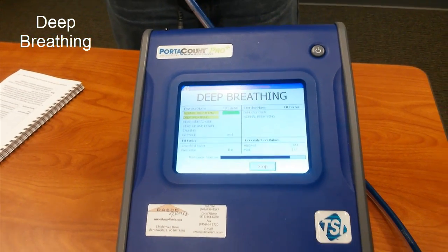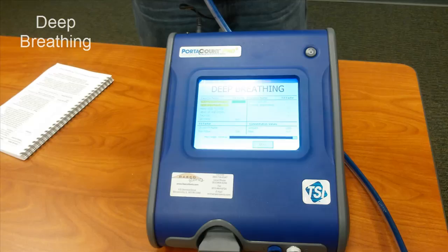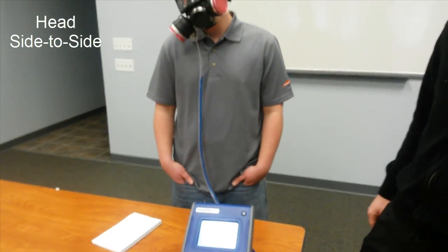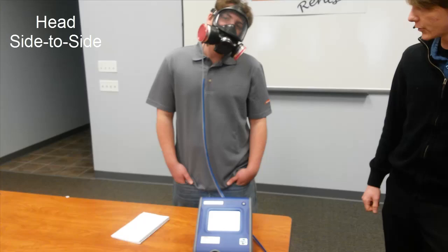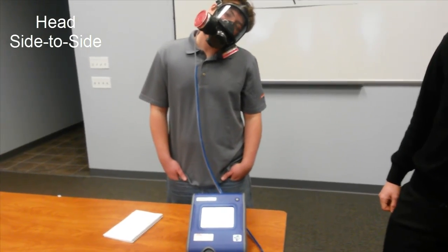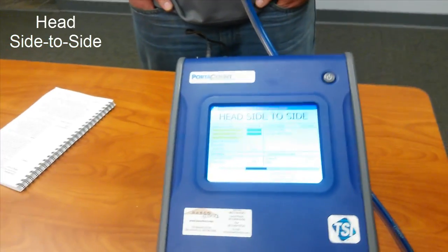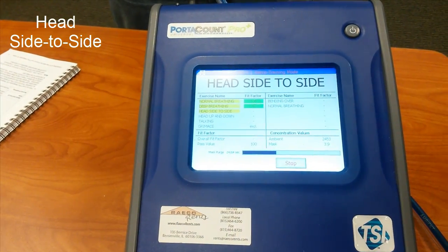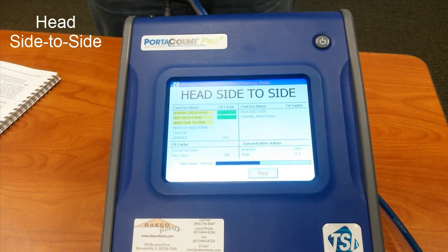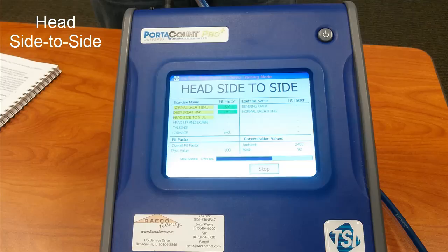Once the deep breathing portion finishes up, we're going to move on to the head side to side exercise. Nolan is going to tilt his head from the left to the right, trying to touch his ear to his shoulder and pausing for a second at each point on the side. The reason for the movements is to make sure that when you're using a mask and you're working, you're able to move around without it leaking. Through this portion he's just going to breathe normally, comfortably, staying relaxed.